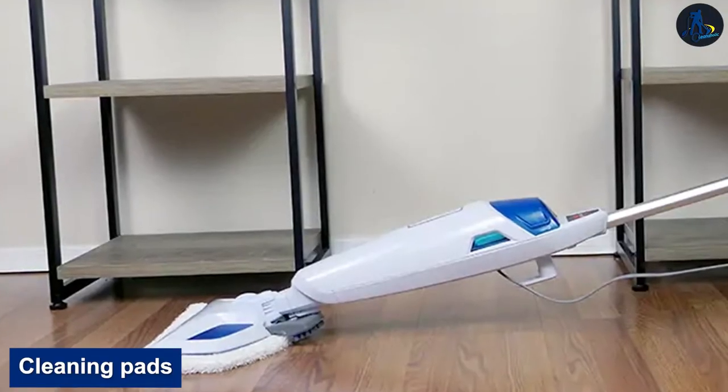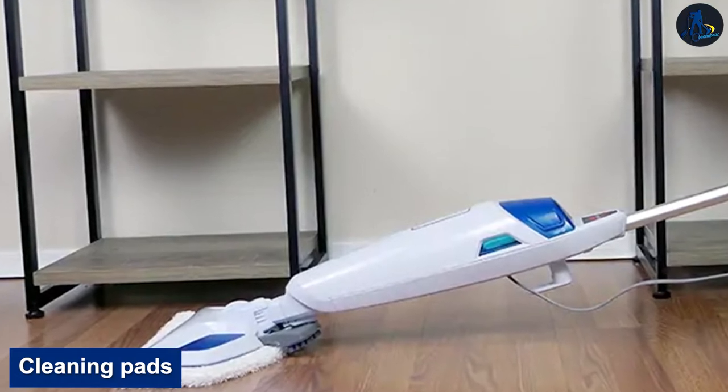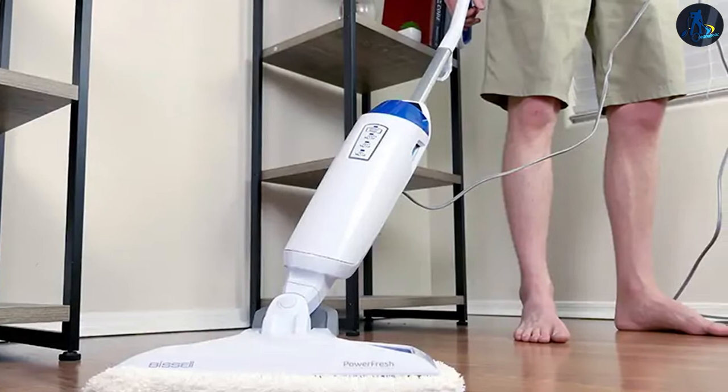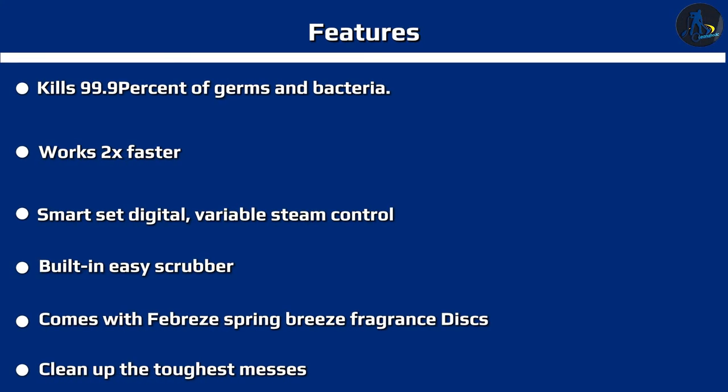The cleaning pads on the Bissell Power Fresh are held onto the cleaning head by an elastic band that wraps around the cleaning head. These pads are microfiber and can be removed, washed, and reused multiple times. Additionally, the cleaning pads have a small slot on the inside where fragrance fresh tablets can be inserted to help make your floors smell cleaner after being mopped.